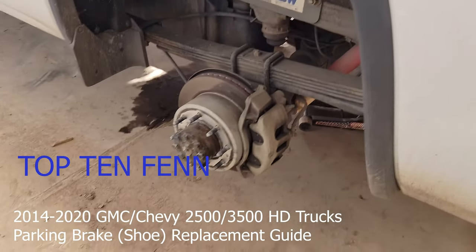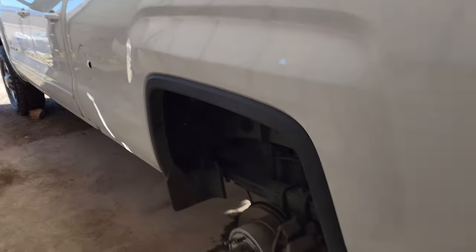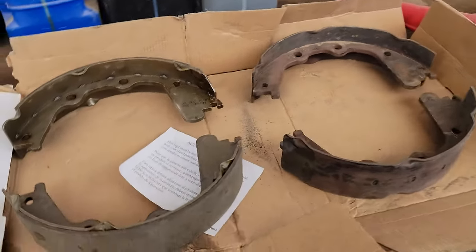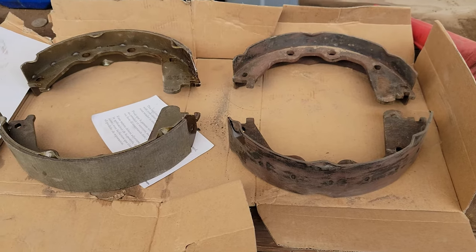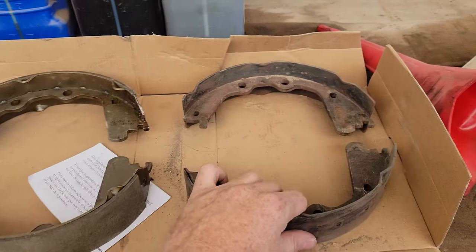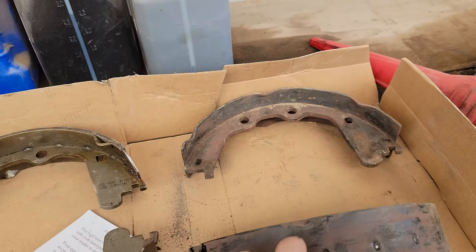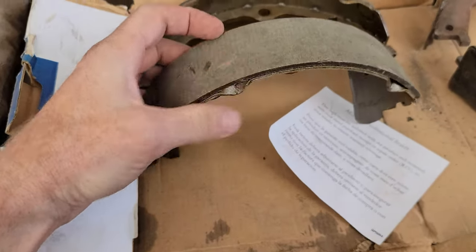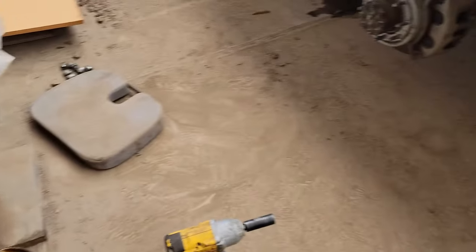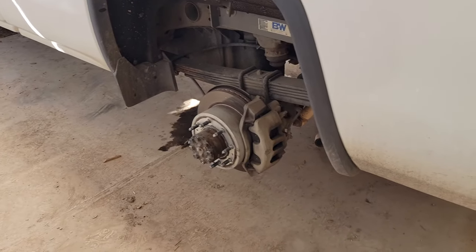We're doing the parking brake shoes on a 2015 Sierra HD. I originally just wanted to adjust them because the e-brake was not working, but when I went to adjust them, there is absolutely no pad left. This was the other side I just did — these are the new ones we're going to be doing on the other side. That's what a brake shoe looks like.